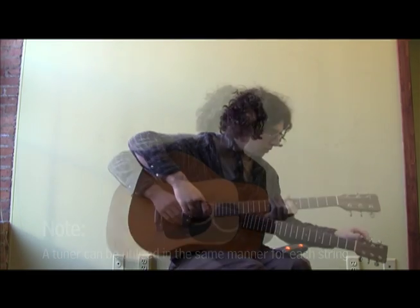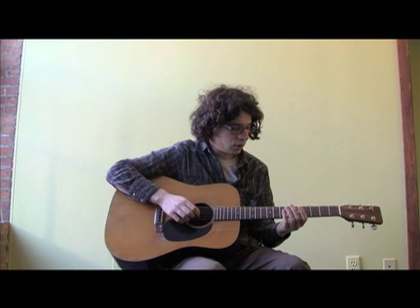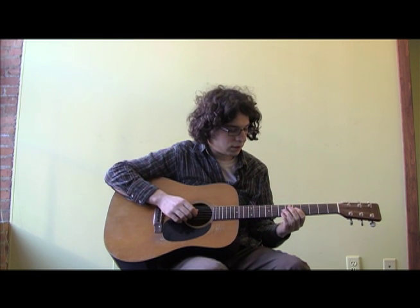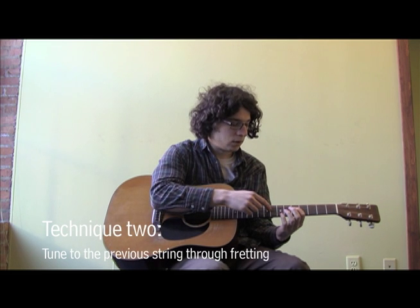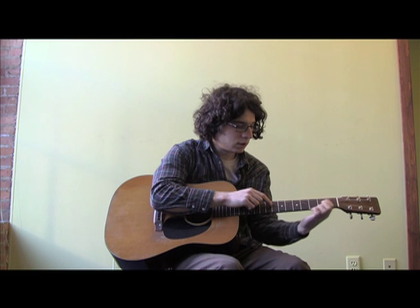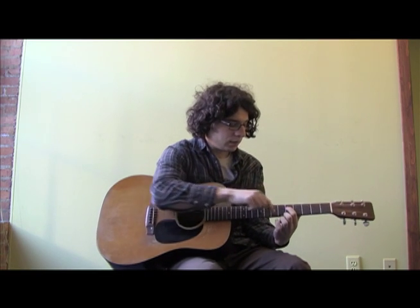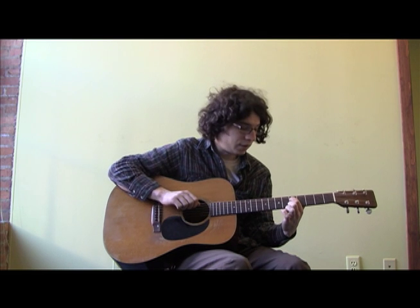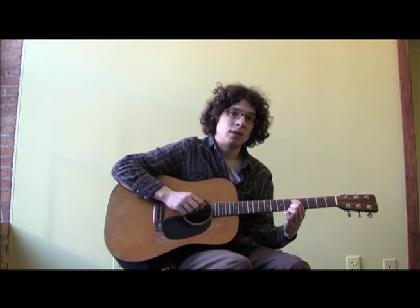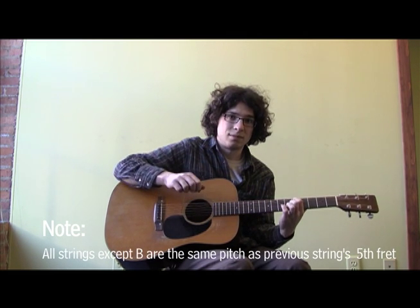Let's go on to the next one. We did this D string and had that basically in tune, although it's going to stretch and go out. There are a couple of ways to tune the next string using this D string. What I would start with is going to the fifth fret — count up one, two, three, four, five. That's where the first or second dot is, depending on your guitar. You're going to fret that string and play the D string on the fifth fret. That is going to be the same note as the G string rung open. So if they're not the same, you know something's wrong.